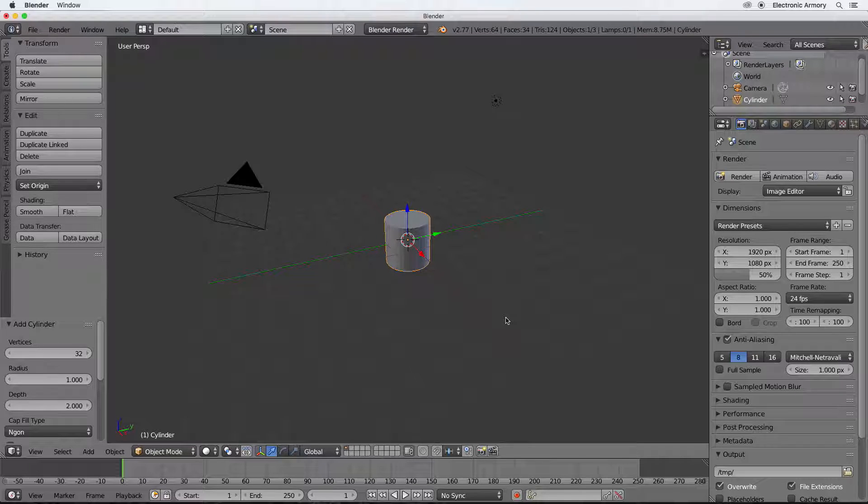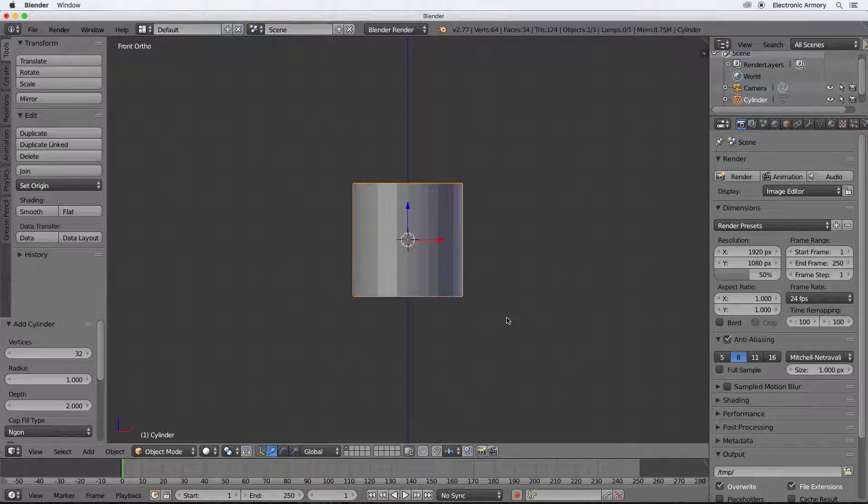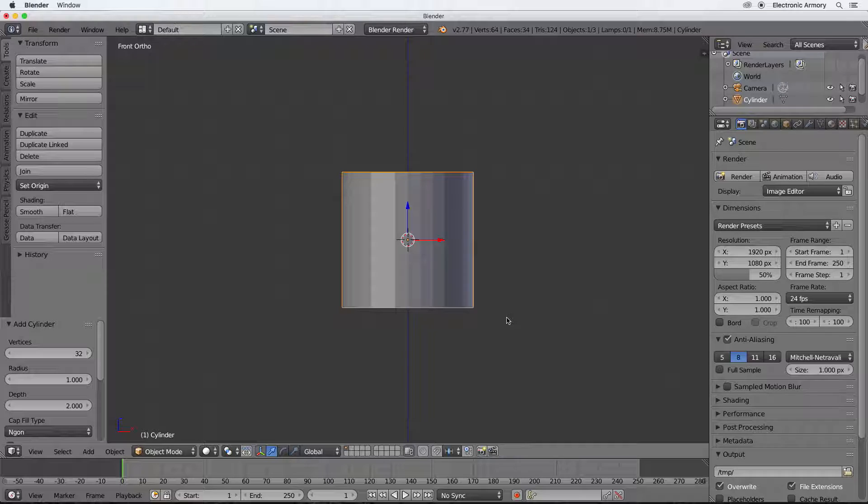This looks pretty good but it's not quite a can. Hit the 1 key to go into front view and hit numpad 5 to go from perspective - which shows depth of field - to orthographic mode, which gives us a better view of what we're actually modeling. Over here in this menu we can adjust the length of our model. It has 32 vertices - the number that create the top and bottom circles of our cylinder. The radius is 1, and the depth is how high it is.